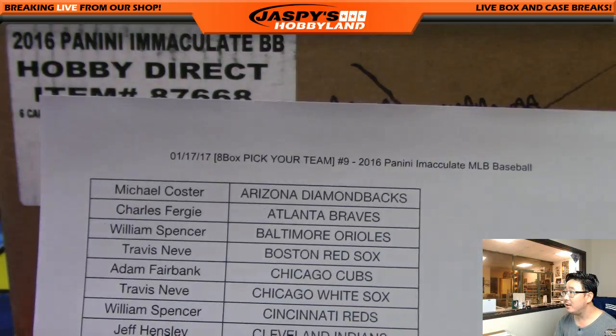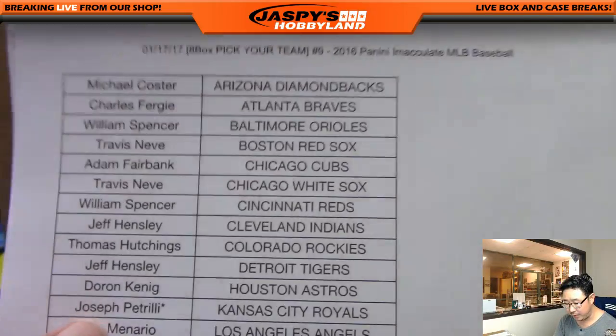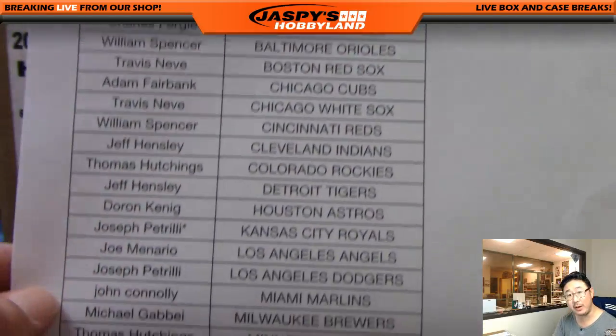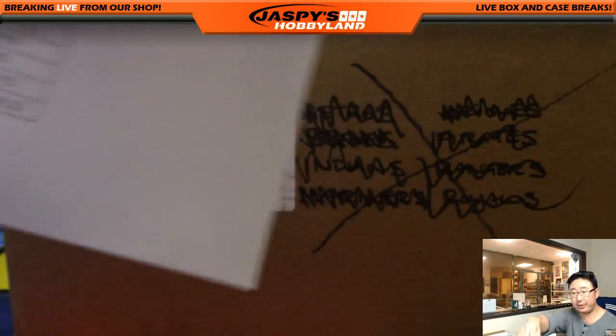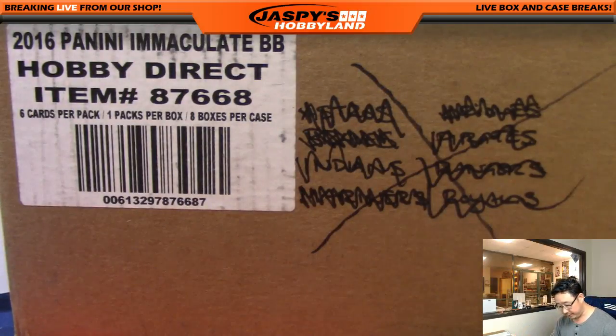This is break number nine on the 17th in 2017. Joe with the last spot — mojo right there — Joe P. There's a Joe M in here too, a couple of Joes, and me — three Joes total. Thank you very much for getting into this, really appreciate it.